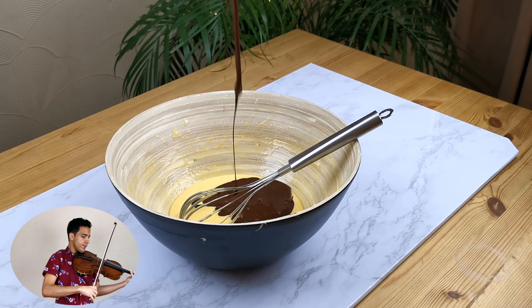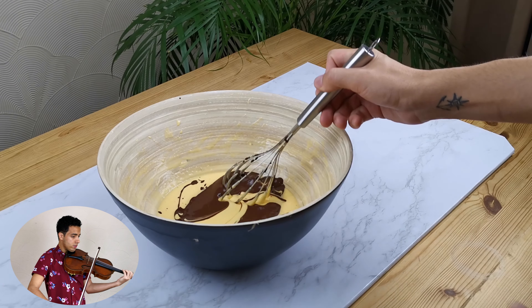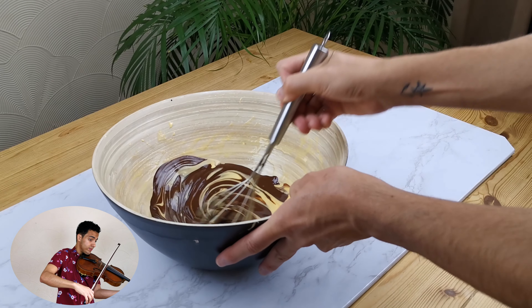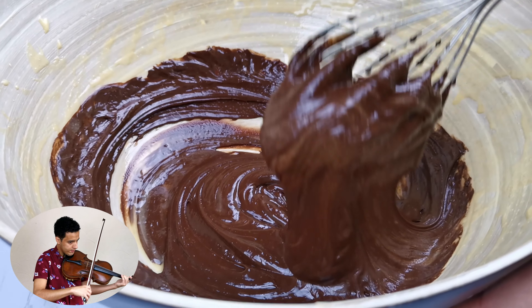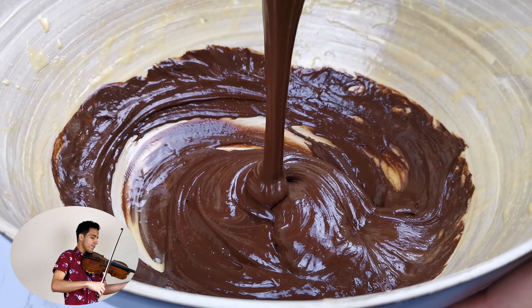Once the chocolate starts cooling down it will thicken up, but don't worry — that's perfectly normal. At this stage you might find that your whisk wants to give up, so maybe it's time to change for a wooden spoon.